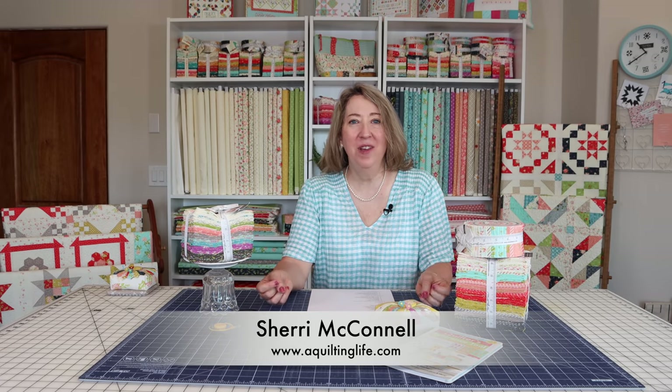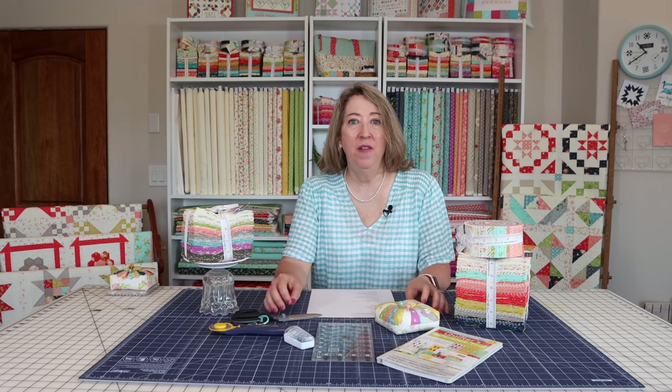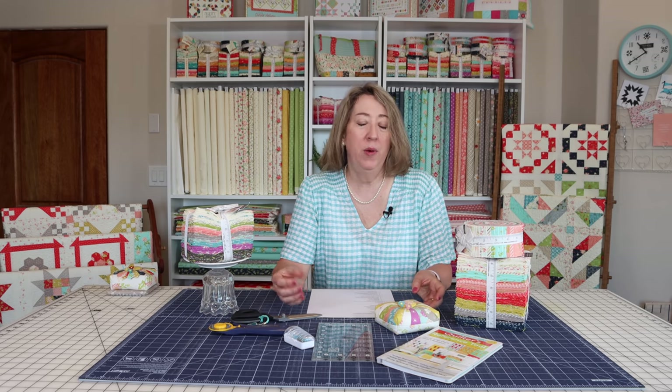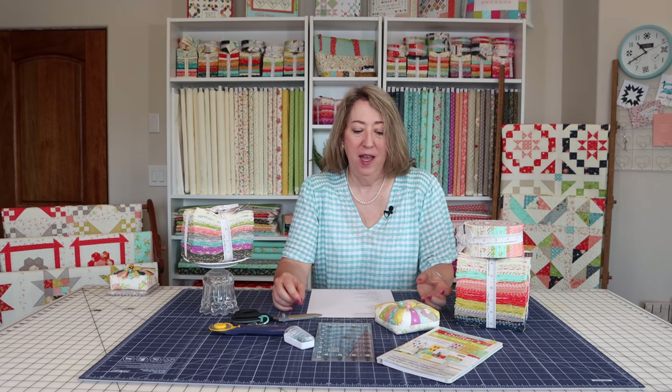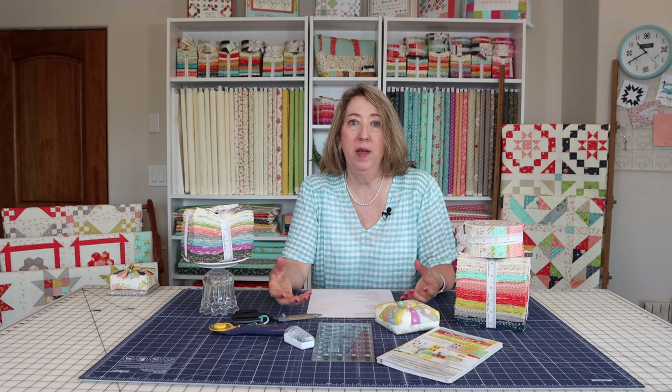Hi, it's Sheri from A Quilting Life, and today I'm going to talk about some resources for beginner quilters. I've actually had a lot of emails recently. Over the past year, a lot of people have taken up sewing and quilting or gone back to it. Maybe it was something they did years ago and now they want to go back and learn more. So I get a lot of beginner questions: how do I get started, what should I do, where can I find more information to jump into this wonderful hobby? Today's video is just going to be a little conversation with a lot of links and resources for beginner quilters.